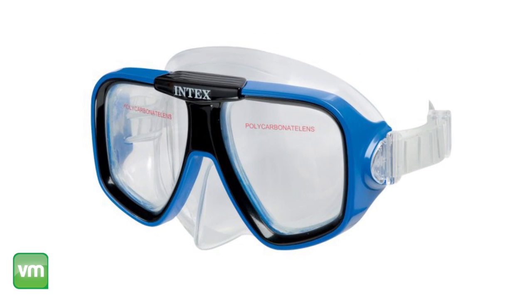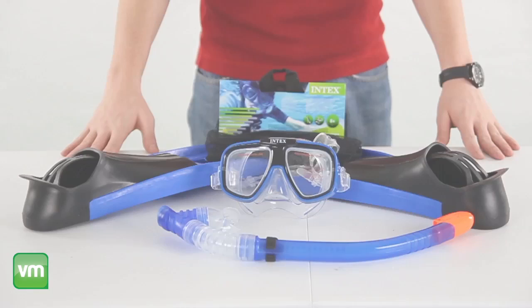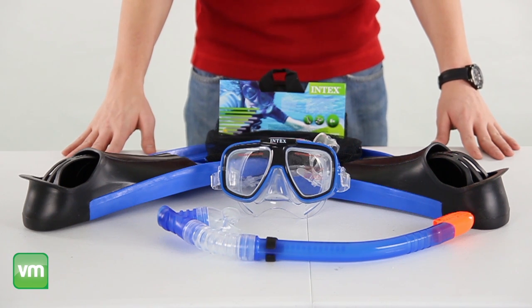The mask features polycarbonate lenses which offer increased safety without sacrificing vision quality. The hypoallergenic rubber skirt on the mask is adjustable while providing the perfect combination of comfort and durability.